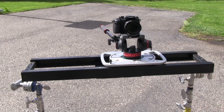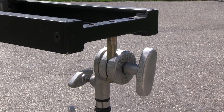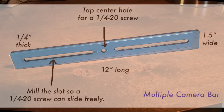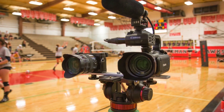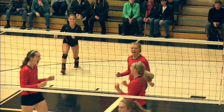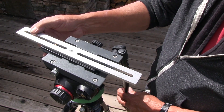Remove the arms and two c-stands provide a great base for small sliders. I made this flat bar to hold two cameras, so I could get a wide and a tight shot simultaneously. It's also a handy extension to the sliding base plate to balance a large camera and telephoto lens.